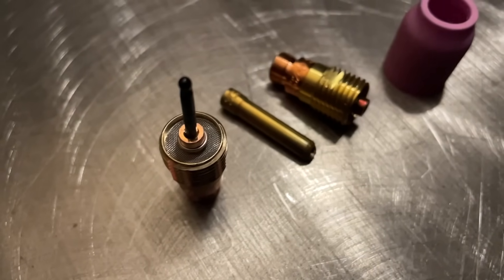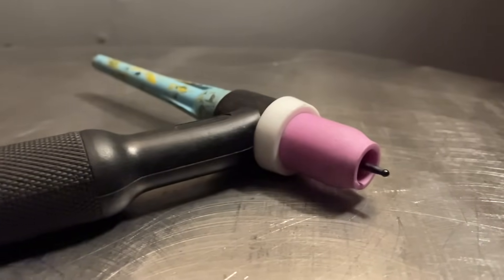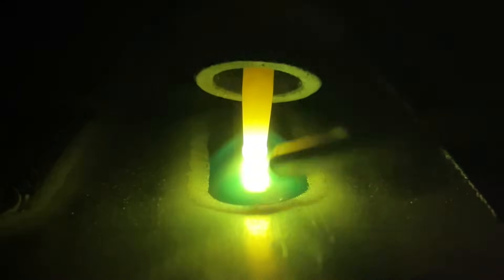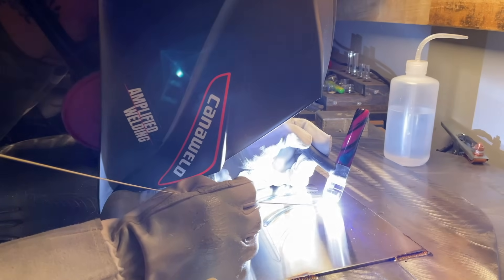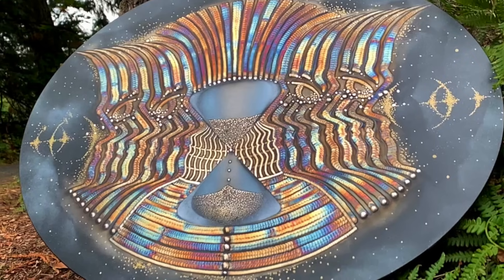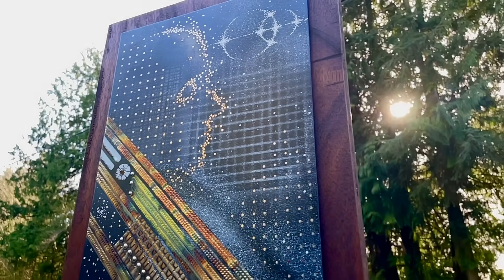Today we're going to look over some TIG welding aluminum settings. Thanks for tuning in for another episode from Pacific Art TIG welding. My name is Dusty. I'm a welding artist from Vancouver Island, Canada. I do welding projects in both two-dimensional and three-dimensional art surfaces, and on my YouTube channel I love showing off and teaching the art of TIG welding.